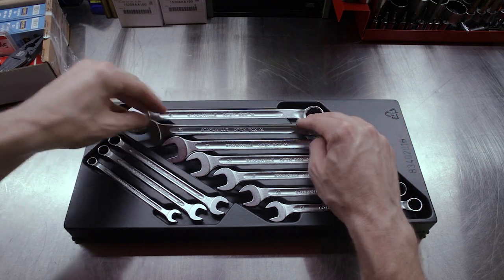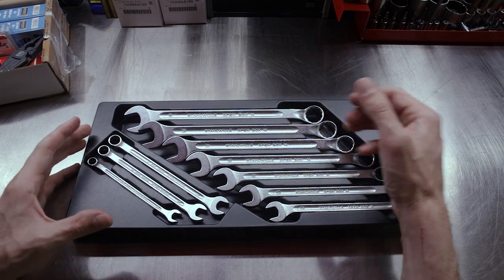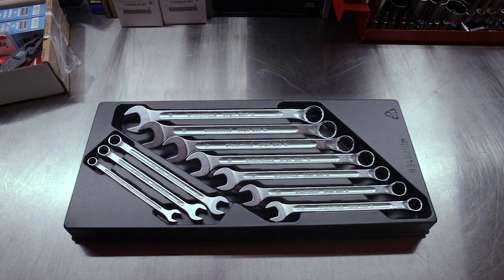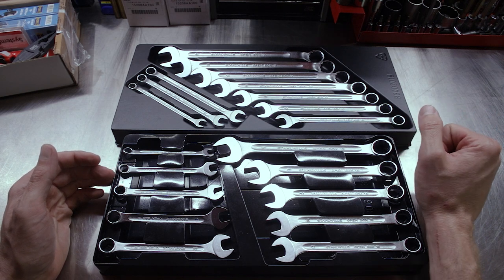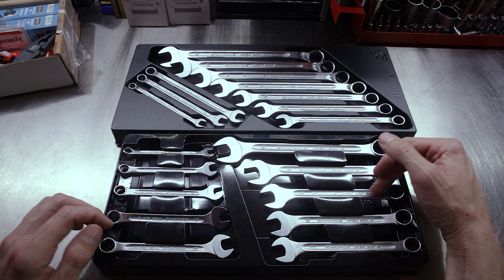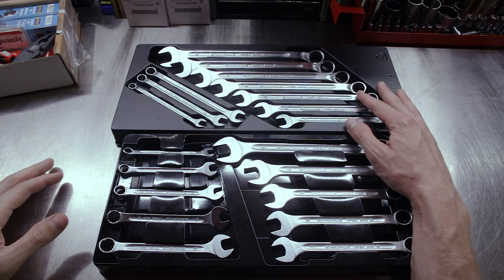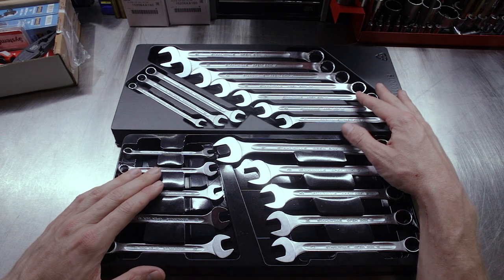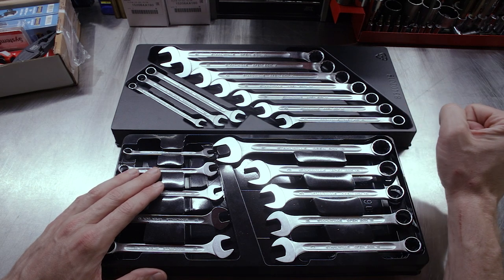For comparison, let's grab the Open Box 13 since it has the traditional offset and compare the two series. The Open Box 13 set has 8, 9, 10, 11, 12, 13, 14, 15, 17, 19 millimeter. The 14 series skips the 9mm where the 13 has it, the 13 series skips the 16mm where the 14 series skips the 15mm. But overall if you have both sets you've got pretty much complete coverage from 8 to 19.